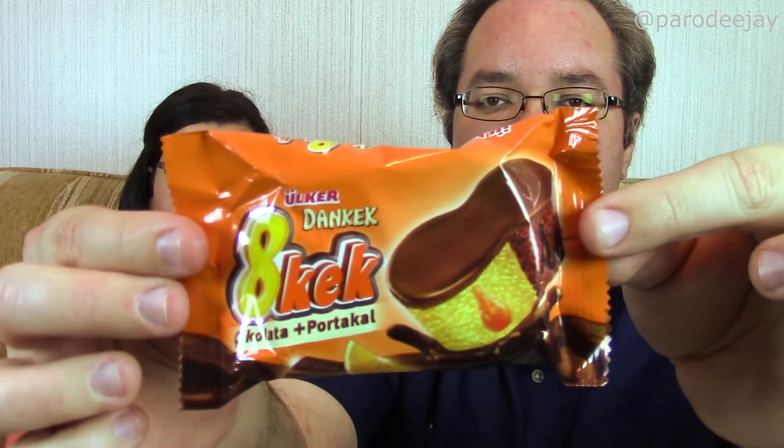What are you? This is from Ulker — didn't we have something from Ulker last time? I think so. Let's look at this. It's something from Ulker called a Dankeck. It appears to be a half chocolate, half orange cake — there's a picture of an orange and a picture of chocolate, like a half and half cake. I like chocolate and orange together. Made in Turkey. We did have something from Ulker last time.